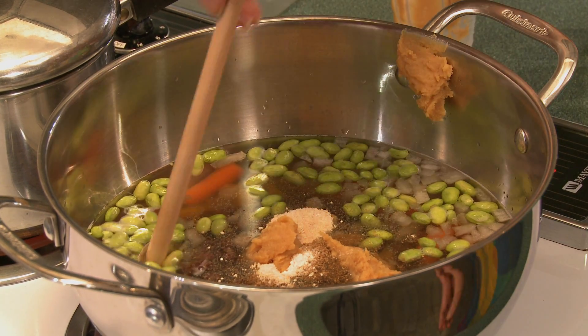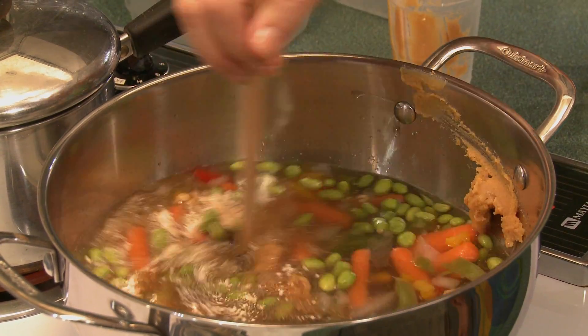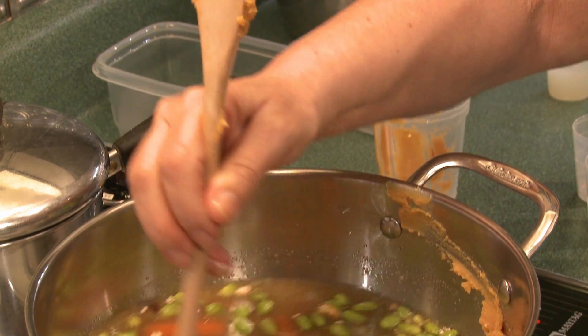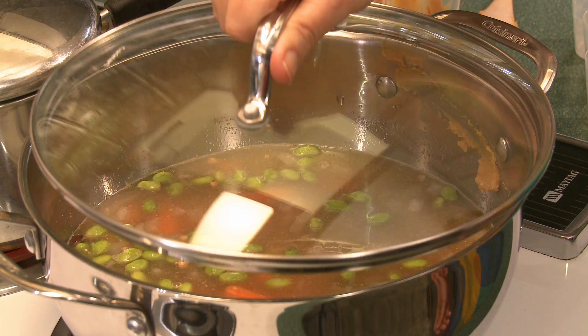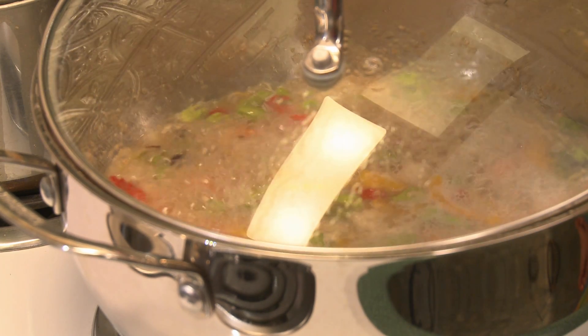And then you stir it around. I'm using my spirtle today in the clockwise direction with my right hand to ward off the evil spirits. Now we cover it and wait for it to come to a boil. The porridge has come to a boil, so you have to turn the heat down and crack the lid.